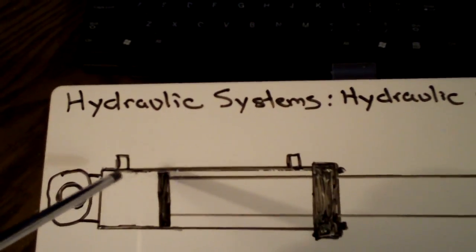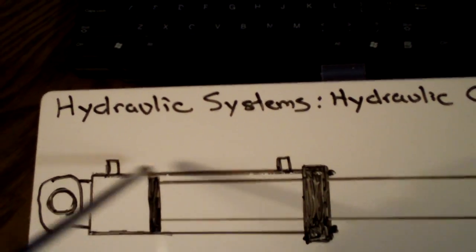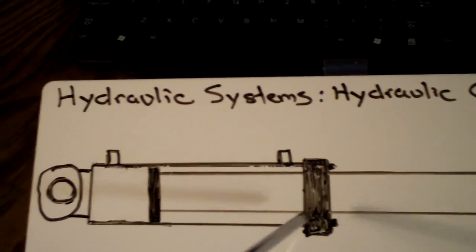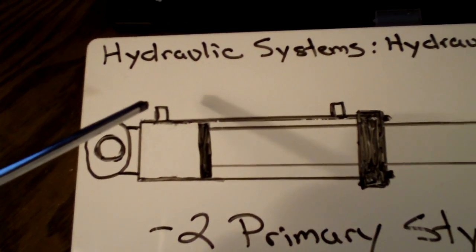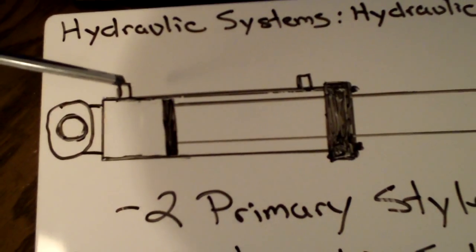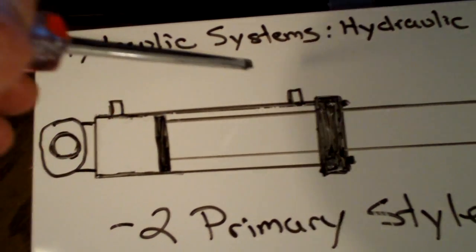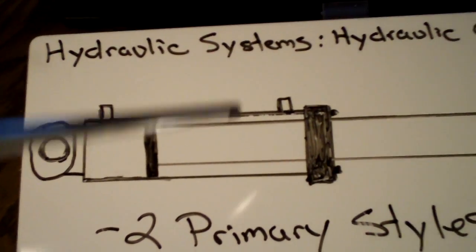You're going to have two lines: one line at one end and another line at the other end. Basically, when the cylinder is extending, you're going to have fluid coming in here under pressure, and then you're going to have fluid exiting the cylinder, going back to the reservoir, and returning back through the system.